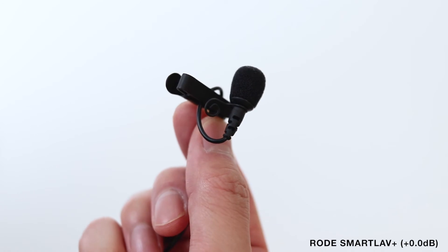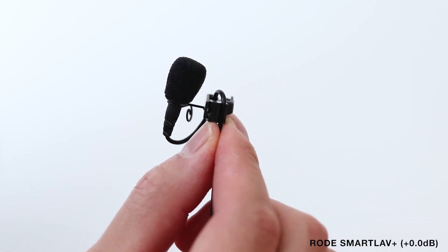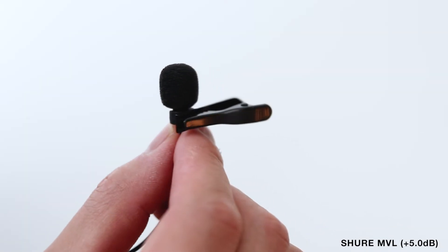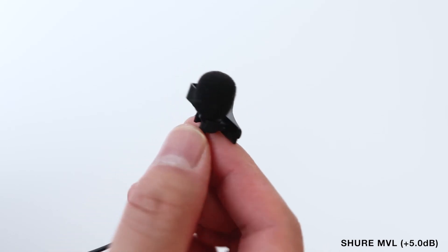Test 1, 2, 3. Test 1, 2, 3. You're hearing Rode SmartLav Plus and Shure MVL lavalier microphones. Test 1, 2, 3. Test 1, 2, 3. You're hearing Shure MVL and Rode SmartLav Plus lavalier microphones.